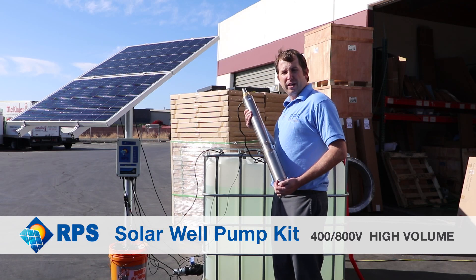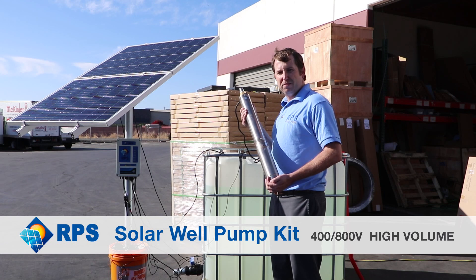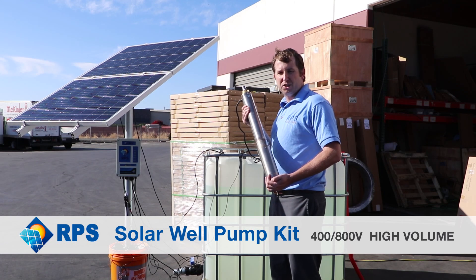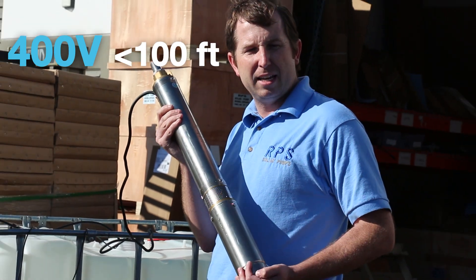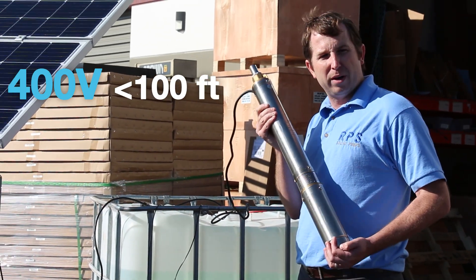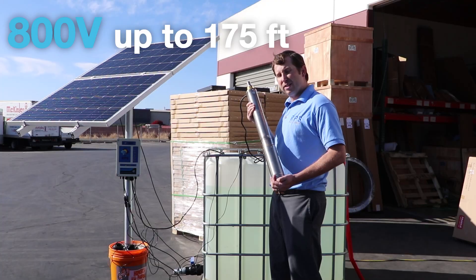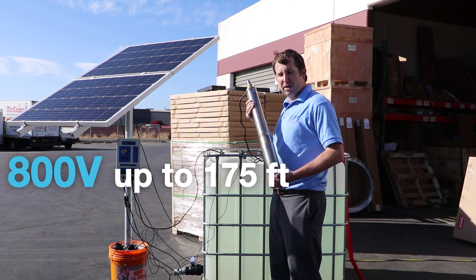These solar pumps operate off of anywhere from 400 or 800 watts. We call them the 400V and 800V — V for volume. If you're looking for pumping depths less than around a hundred feet of head at up to 10 gallons a minute, the 400V will be perfect for you. If you want a little bit more head, say up to 175 feet at around 8 to 10 gallons a minute, then the 800V will be perfect for you.